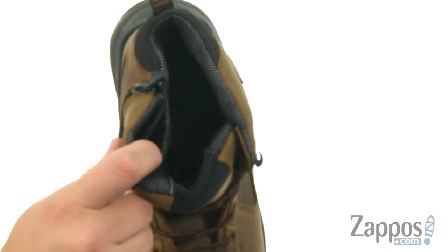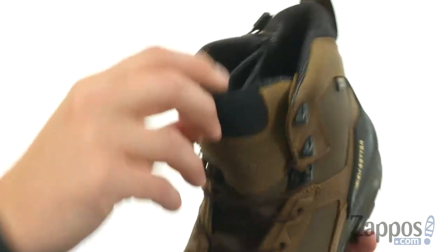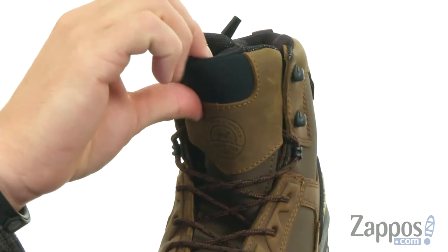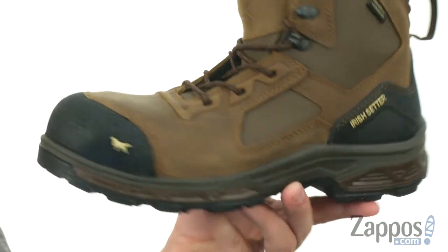The inside is treated with ultra dry technology to give great moisture management and keep your feet nice and comfortable. There's plenty of padding around the tongue up front, and you have this really unique design where the leather goes up with a stretchy panel. So if you lace up tight, this gives you a little added give in the front so your feet will feel great while walking.